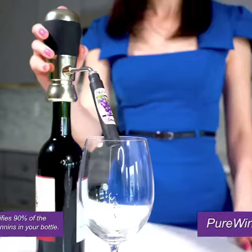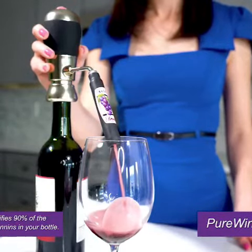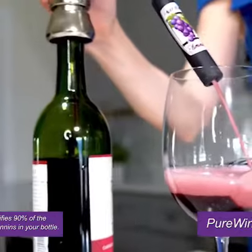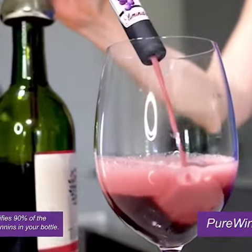Just look at the pressure. This is Pure Wine Aeration at its very best. One glass and you will surely be convinced. Absolutely no burning in the back of the throat, no aftertaste, no lightheadedness — just a pure glass of wine.